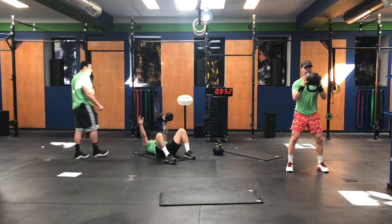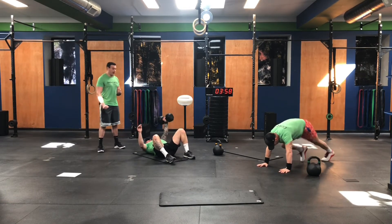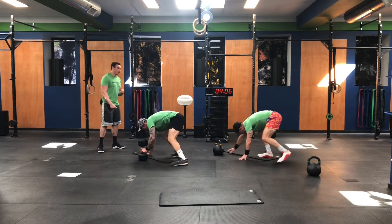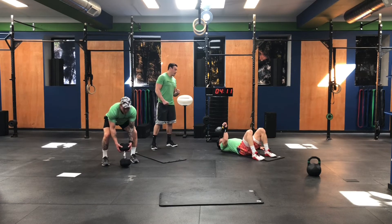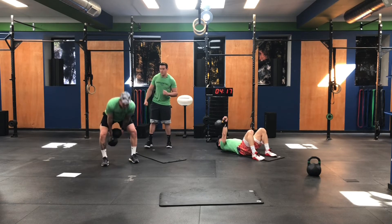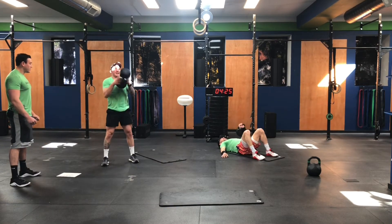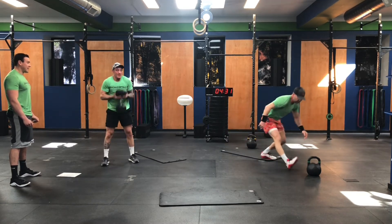Tom's doing his best to stay unbroken on these floor presses — I can see it's becoming challenging. That's good stuff — I'm sure that's happening to you at home. Grind through, guys. We just have under three minutes to go, keep pushing the pace. It's all about transitions now. Tom's using a 60-pound dumbbell on the floor press — that is not light by any means. Gav's almost there, almost through the work. You guys got 90 seconds. Gotta stay unbroken in these last few rounds.